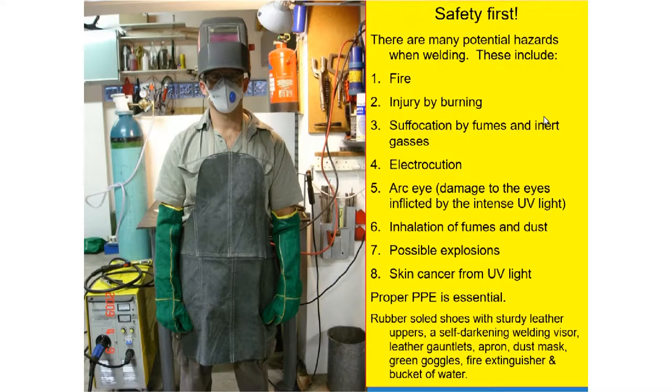Now let's go to the safety aspects of welding. When we weld, there are potential hazards. This includes the risk of fire, injury by burning, and suffocation by fumes and inert gases. Since some welding is electrical, there is also risk of electrocution.